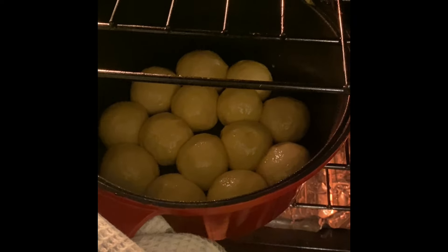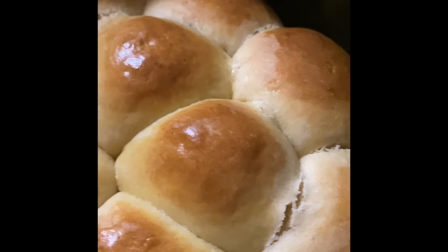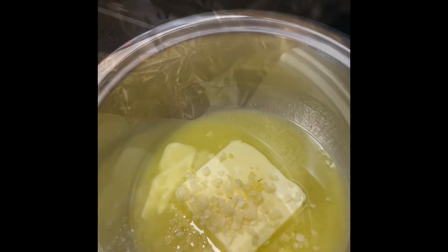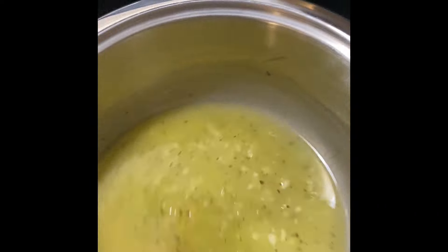Now let's start rolling. For the egg wash: an egg and a little bit of milk — whisk this together and paint it onto each ball just lightly so we can get that nice golden brown color.